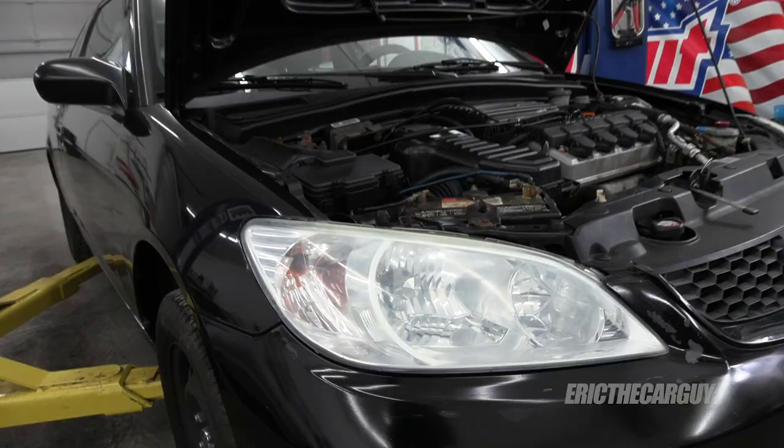Greetings viewers, thank you for tuning in today. This is part B of a two-part series on my youngest son's 2005 Honda Civic. There was a noise coming from the transmission in pretty much all forward gears. One of the symptoms was: at idle with the clutch pushed in there's no noise, but in neutral with the clutch released you could hear it.